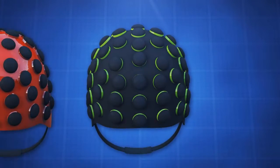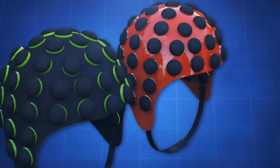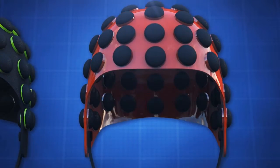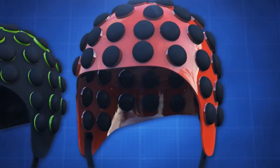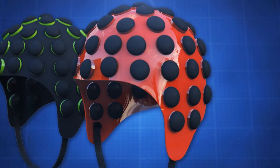It protects and does not impact the user's view or play. The second version is a plastic shell design that sits above the user's head. It protects while providing unlimited airflow to keep one cool and also does not affect the user's play.